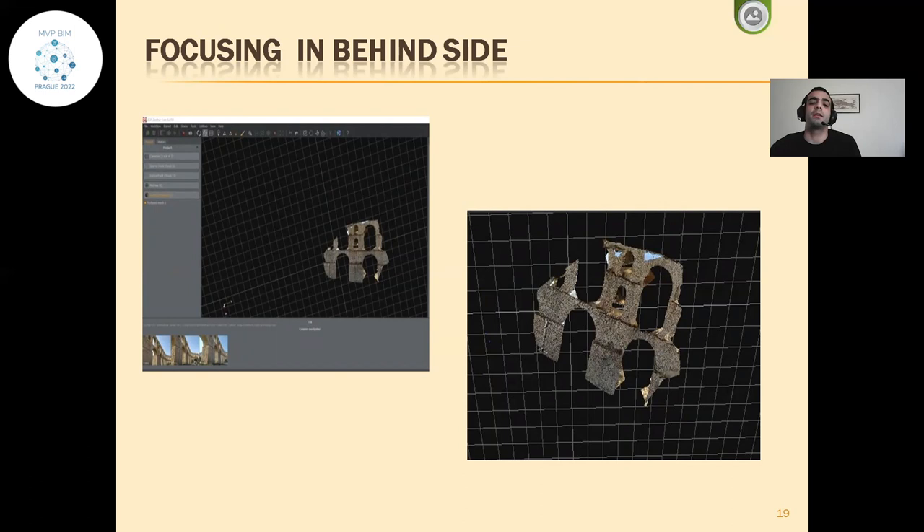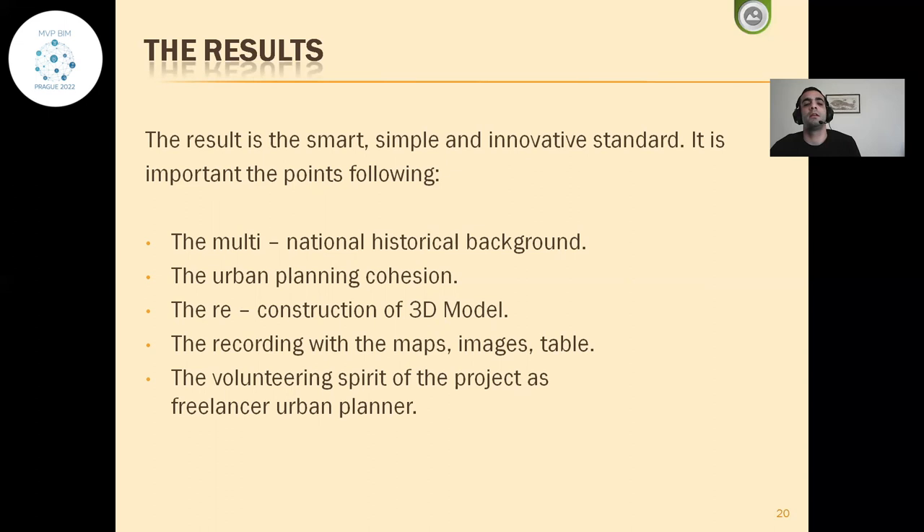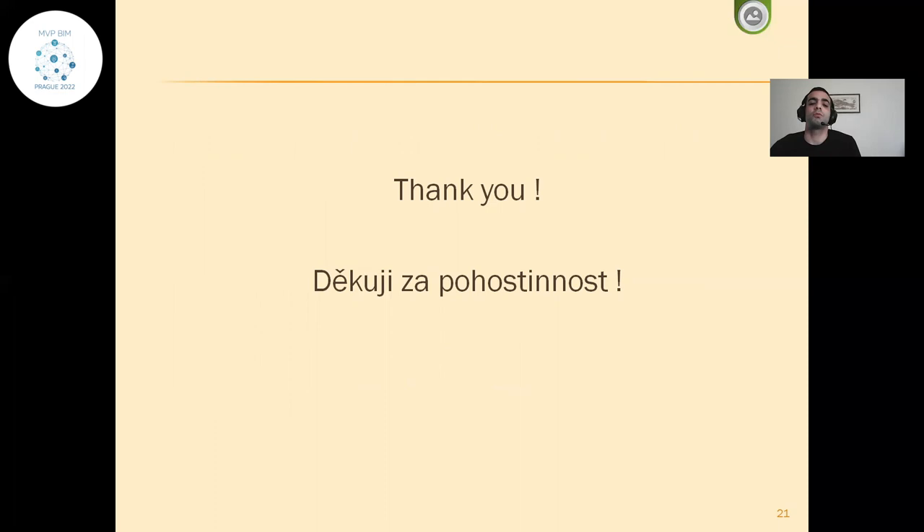The most important advantage is the study of the quality of stone and the measurement between the arches. The result is a smart, simple, and innovative standard. The advantage of photographic documentation has a role in the storage of the three-dimensional form of the historical building and the smart promotion of historical, tourist, and urban aspects. Thank you, and thank you in Czech for the hospitality.